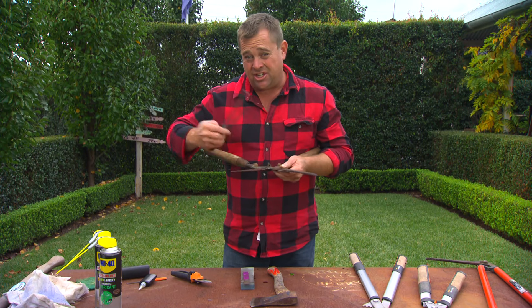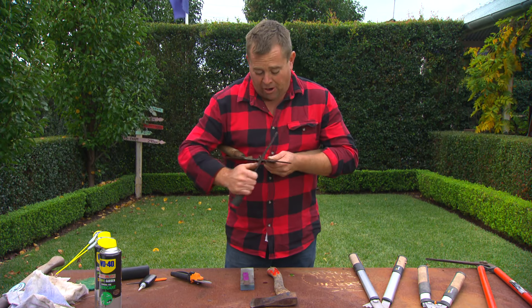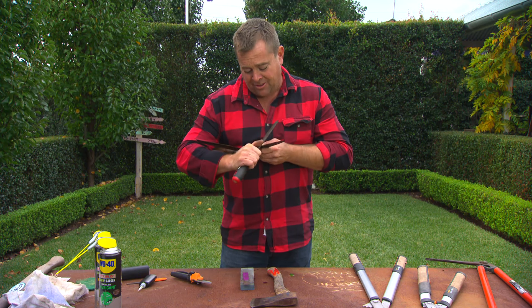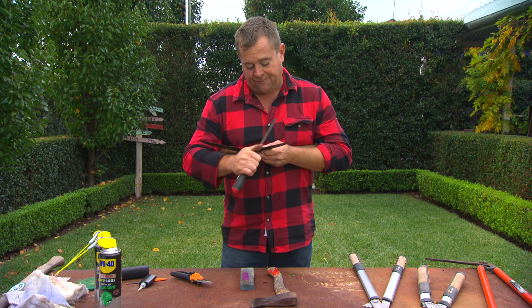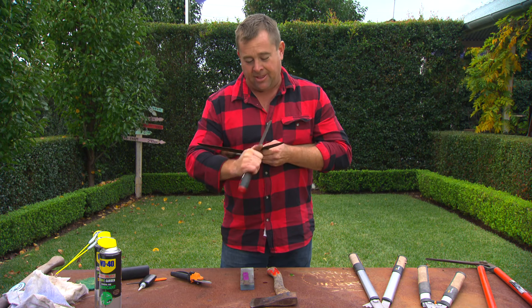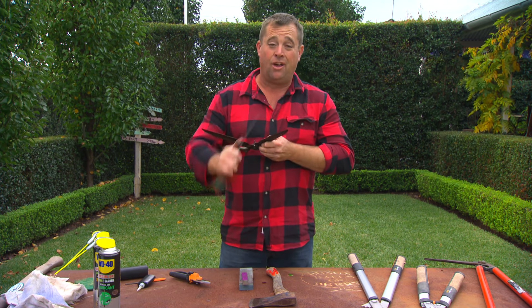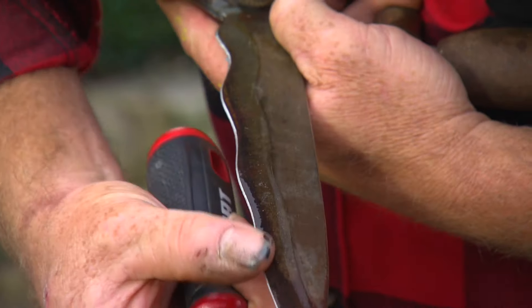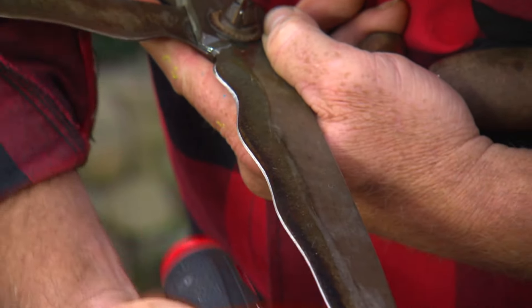Now, if you've never sharpened your shears or your secateurs, start with a file. Take the bulk off. Always go down towards that flat bit. Don't go down and up, down and up, because you'll just end up rolling over on it and making it blunt as well. And you'll see that the rust is gone and you have a clean edge.